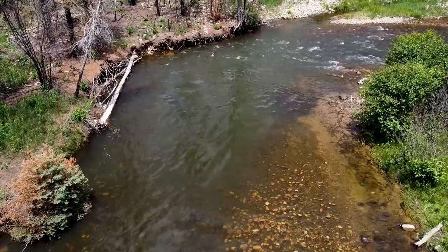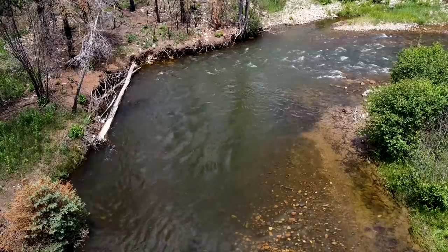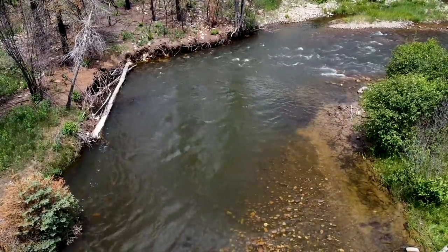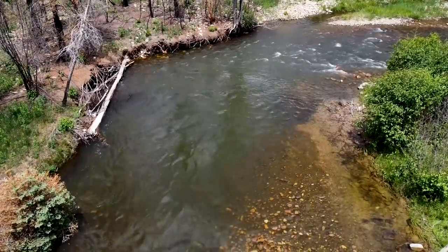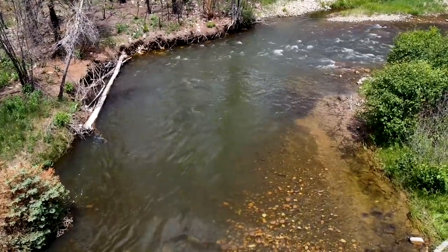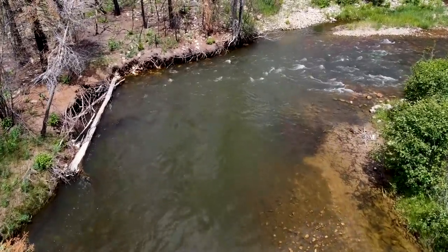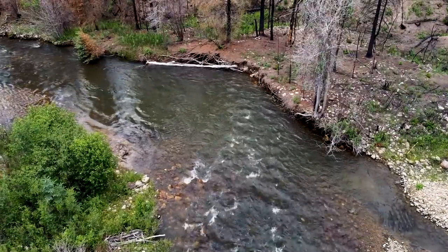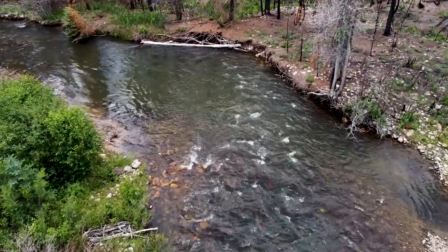Welcome to another Tactical Fly Fisher on the Water tutorial. Devin Olson here. This video comes from a high country stream that Connor and I were fishing a couple of weeks ago. We decided we would pick a random stretch of water, break it down as I began to fish it, and help you see how I covered it. The piece of water we ended up recording on was this corner pool — it made a hard left turn, which created some interesting hydrology, as you'll see in the video. Let's get to the fishing.